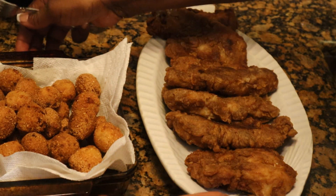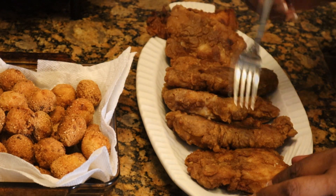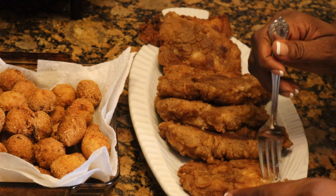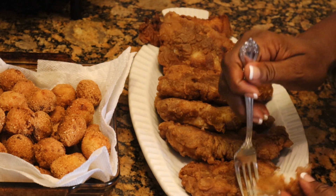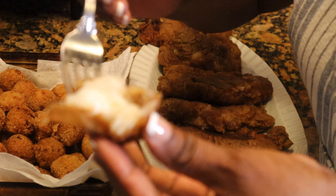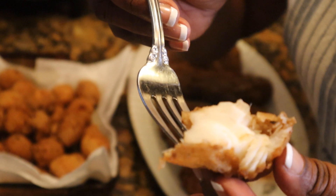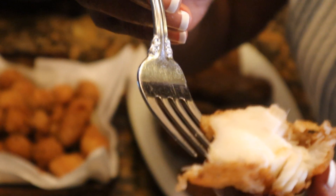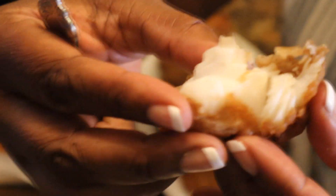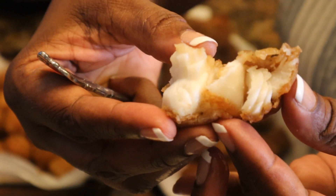And y'all know I couldn't have any fish without a little hush puppies, but that's a whole other story. I wanted you all to see how beautiful this beer battered fish cooked up. It's a little hot here, but I wanted to take a piece off and let you just see. Yeah, you see how beautiful that fish is — just look at the texture. How flaky that fish is. You see how beautiful it is? Gorgeous.